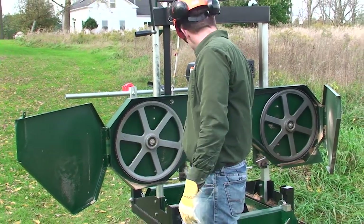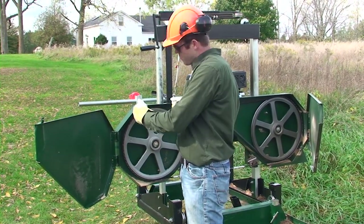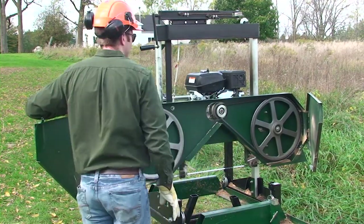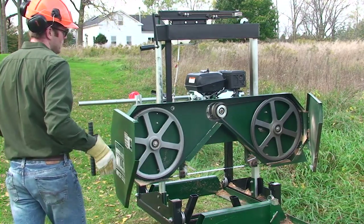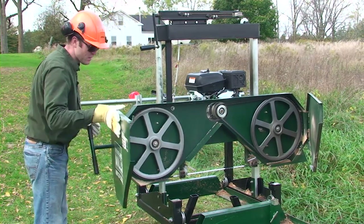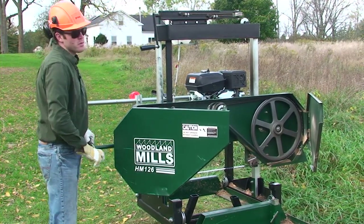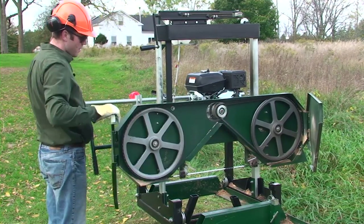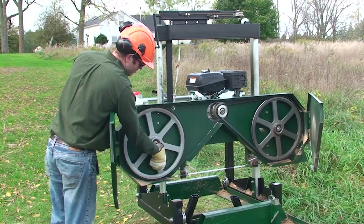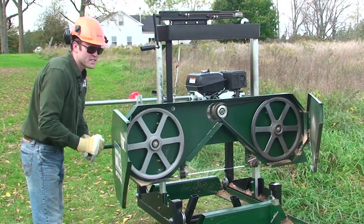Now that the blade is on both band wheels we can apply tension and the band wheels will bring it back into the right position based on the tracking. We're going to go back about the four or five turns we backed off, and then we can rotate this by hand and the blade is going to reset into its tracking position against the guides.